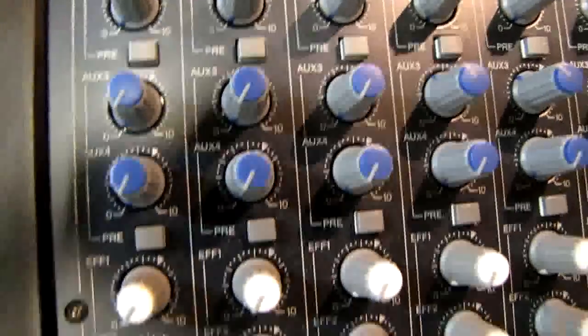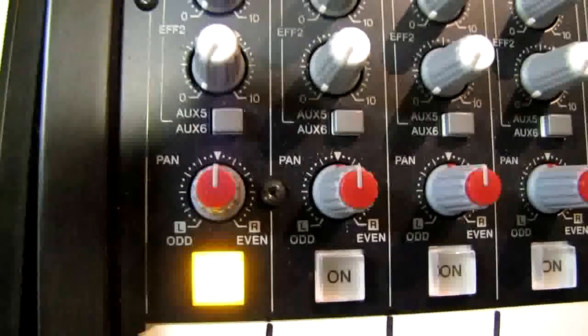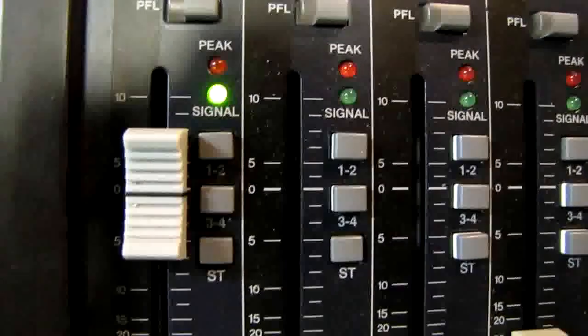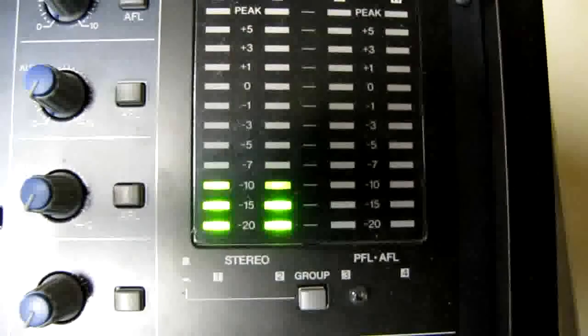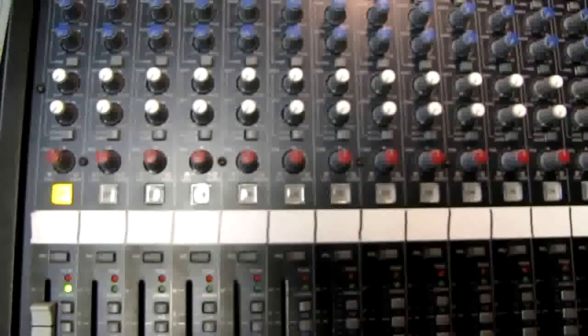So what we've done is: we've connected the wire in the back, come through, set our gain level, adjusted the EQ if needed, sent the signal to an auxiliary bus if needed, and sent a signal to any effects — reverb or delay. Then we assign the channel where to go: stereo bus, left and right, or into a subgroup. We turn the channel on, check our signal, assign to our stereo output, turn it up, and we see output coming out of the main board. Obviously, if this were hooked up to speakers and an amplifier, we'd be hearing something. This is a very basic brief overview of how to get a signal working on a board.